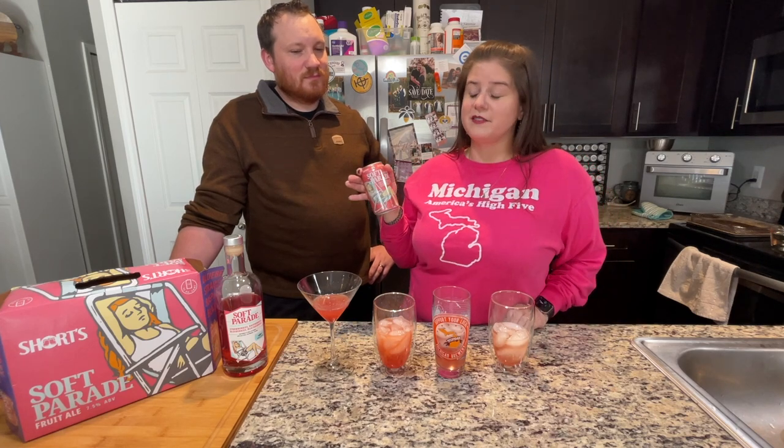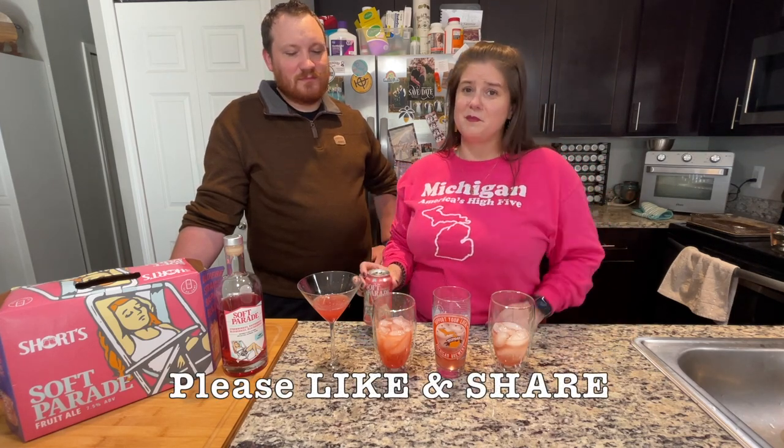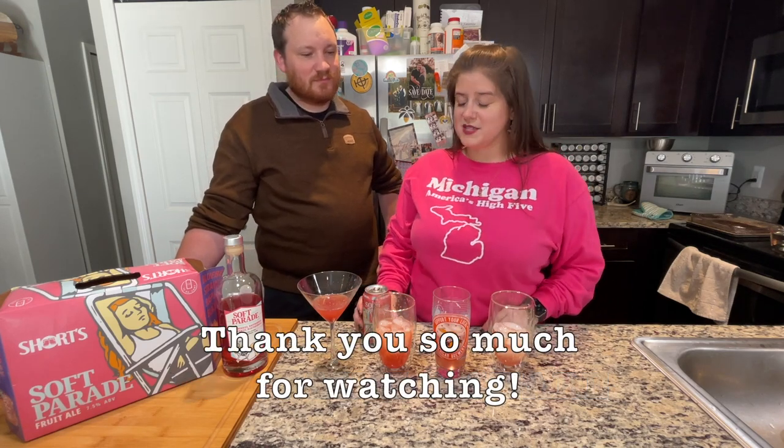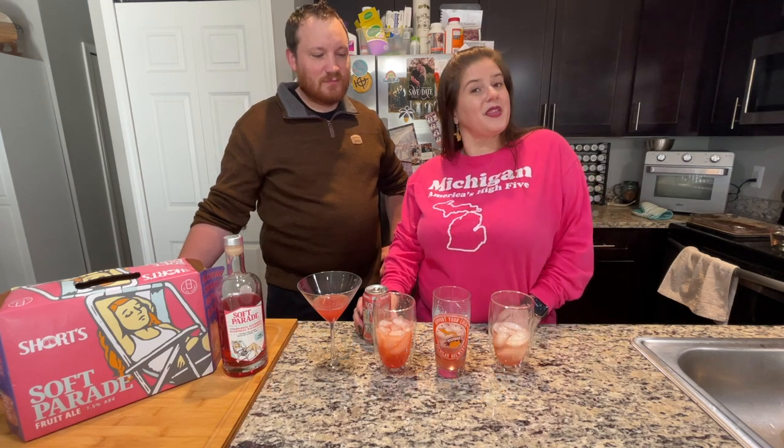Thank you so much for watching this. If you like this, please hit that thumbs up down there — it really does help getting the videos out there for people to see. Cheers!